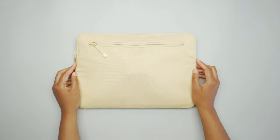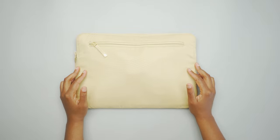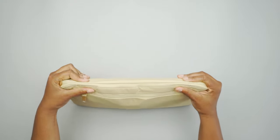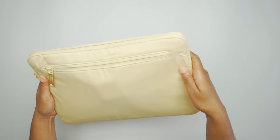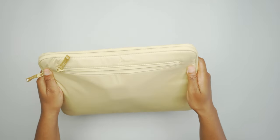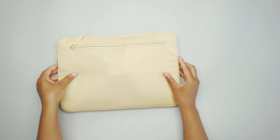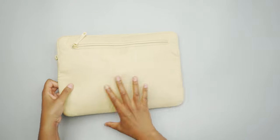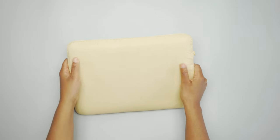So here we have the 13-inch sleeve. The material is a bionic ripstop, so it does have a kind of foamy feel — you can kind of hear that when you touch it. It is smooth to the touch, though. The cool thing about this fabric is it's actually made from recycled plastic that was removed from the ocean, so it's equal to about seven plastic water bottles — really cool.